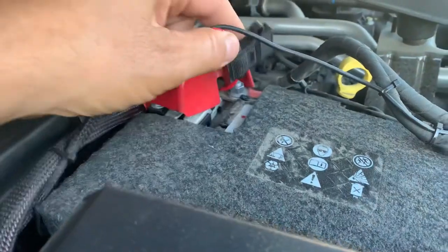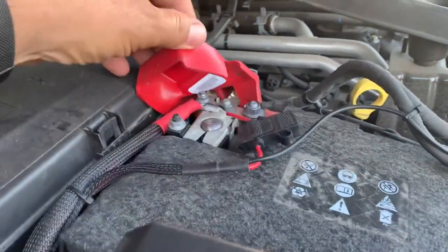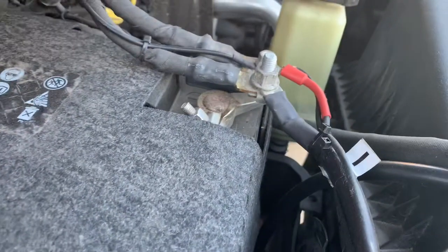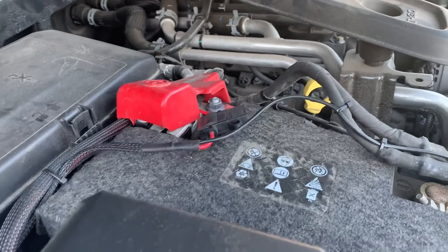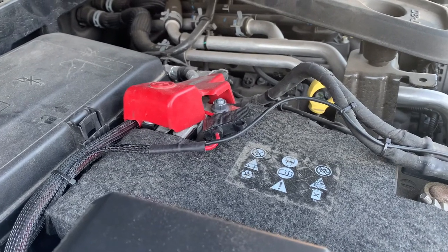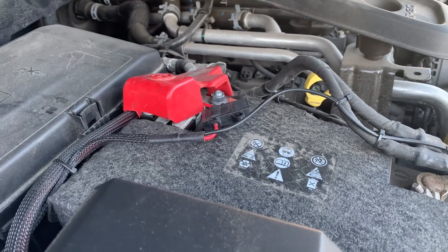The wire is pretty simple — this is your main control, it comes through the firewall. One end goes to the hot side, one goes to the ground. From that standpoint it's pretty easy. You just snap all your covers back on, put all your carpet back in place, and you'll be ready to go.